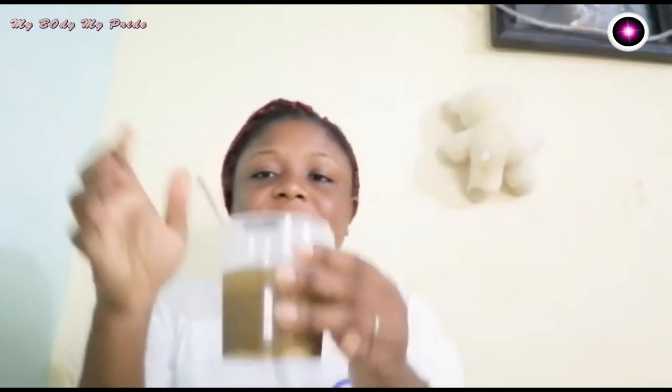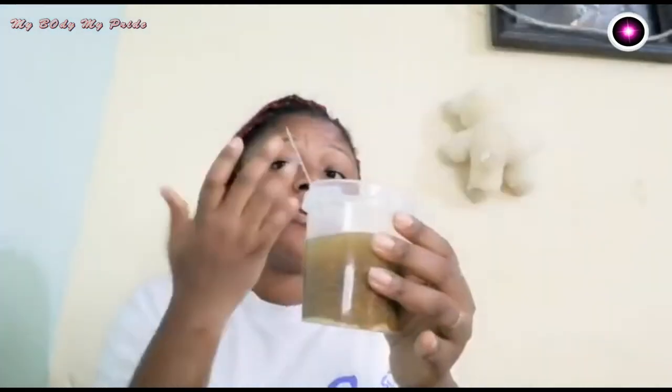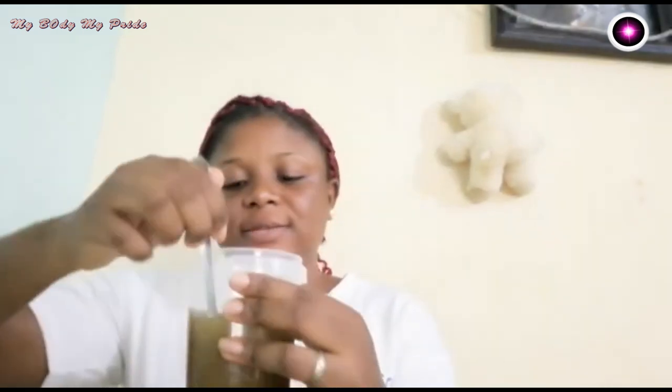To avoid transferring into several containers, you can put it into a blender. I prefer to do it this way manually, for those people who cannot afford sophisticated equipment.